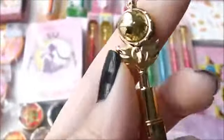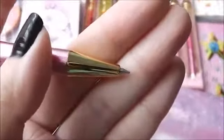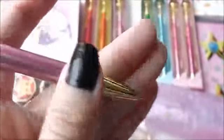So this is the page, and on the back. And the other style, and the back.